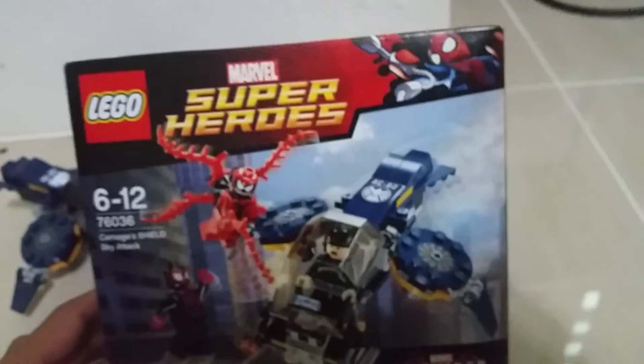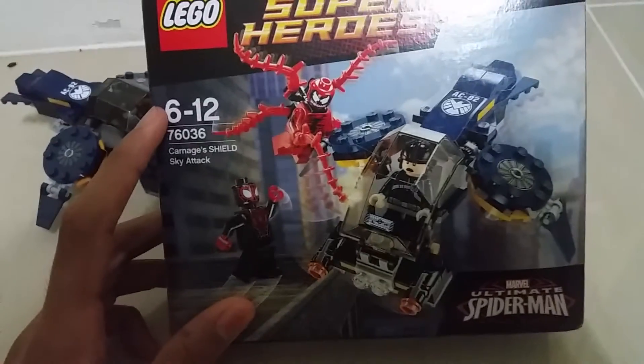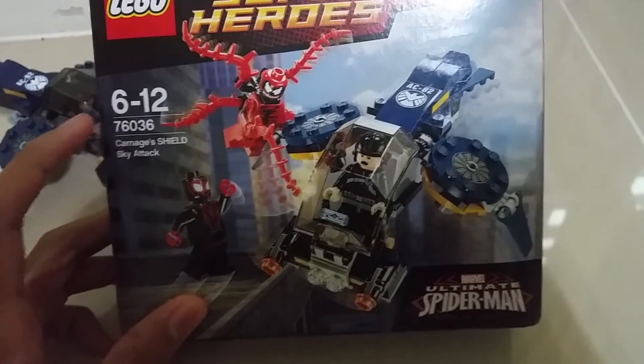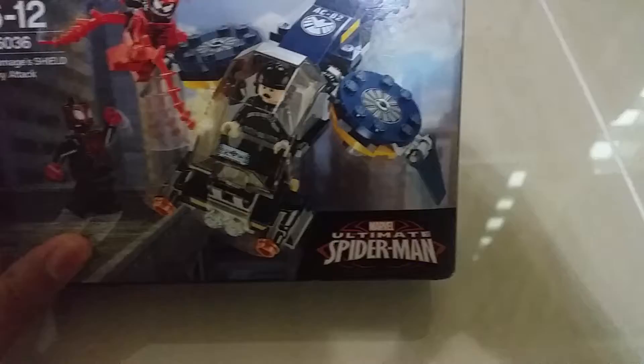Now we have the new Lego Marvel Superhero Set. This is set number 76036 — Carnage's SHIELD Sky Attack. We got Carnage, Shield, Sky, Attack. This Ultimate Spider-Man logo showing the main figure, and the back has all the features and stuff with the comic book. So that's it about the box.